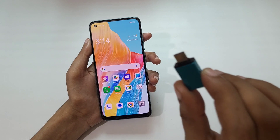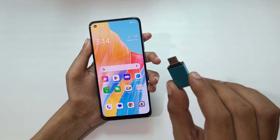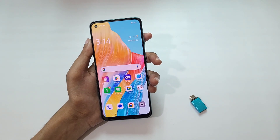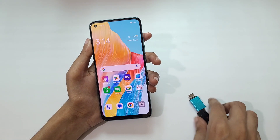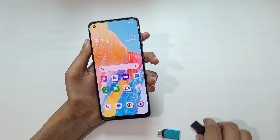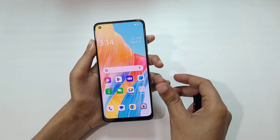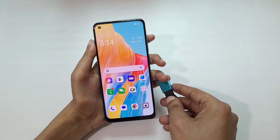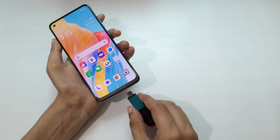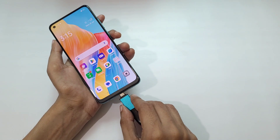A USB Type-C OTG adapter is required to connect your pen drive to the Oppo A78 smartphone. First connect the pen drive to the USB Type-C OTG adapter, then connect it to your mobile.